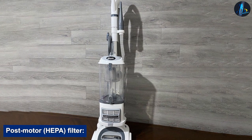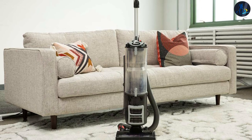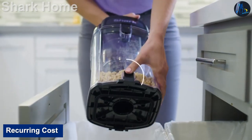You can easily access the HEPA filter by removing the front cover on the vacuum. You should clean it once a year with water.